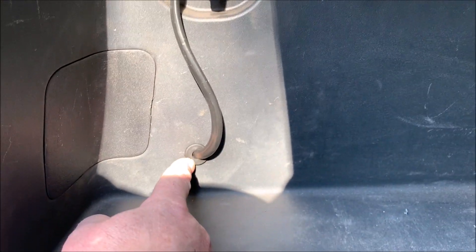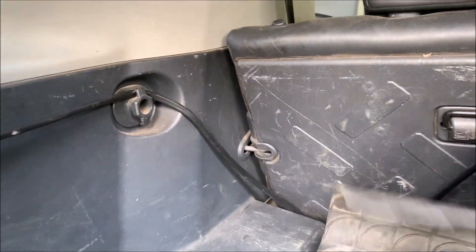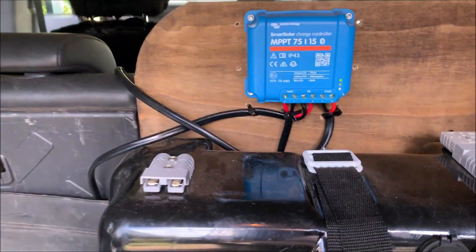I put another grommet on the inside, and I might mount the plug in here at some point. There's just an Anderson plug on the end which connects into the Victron controller.